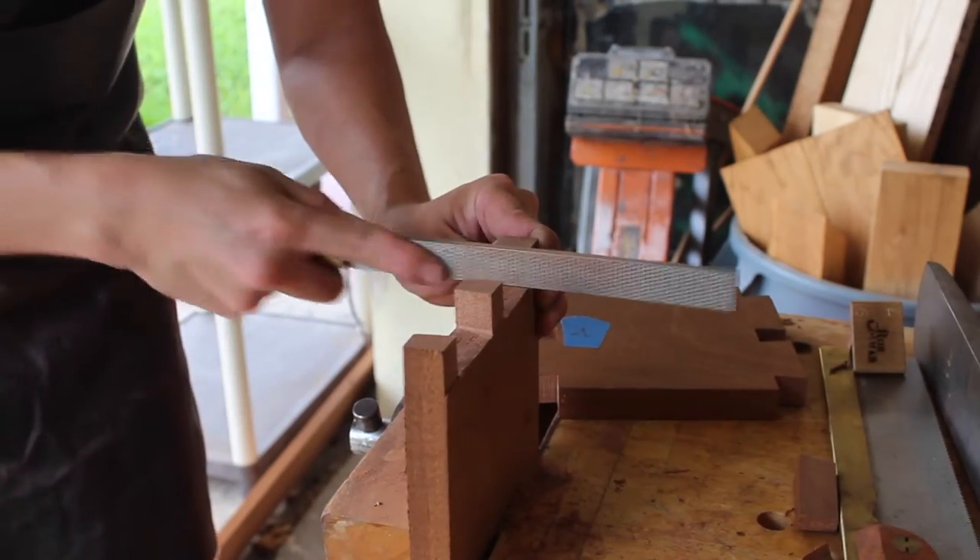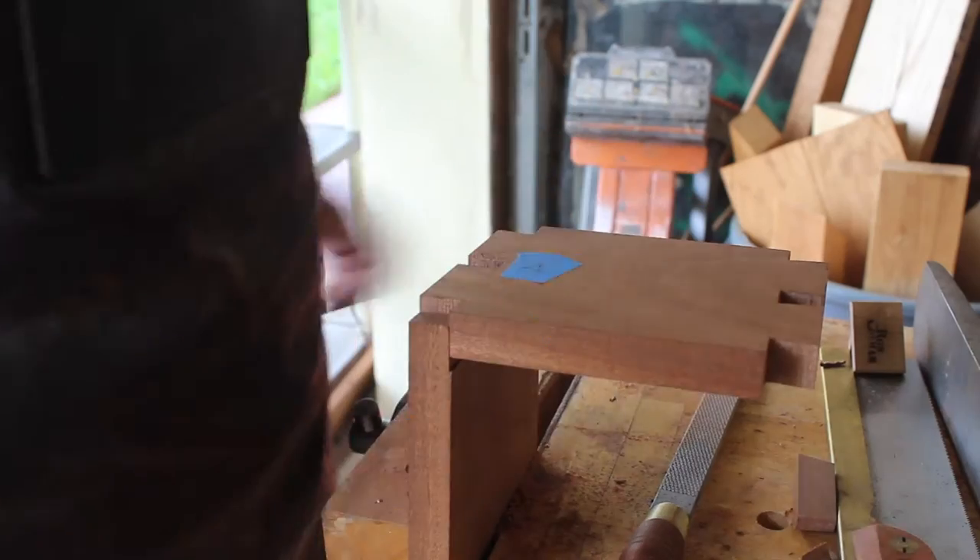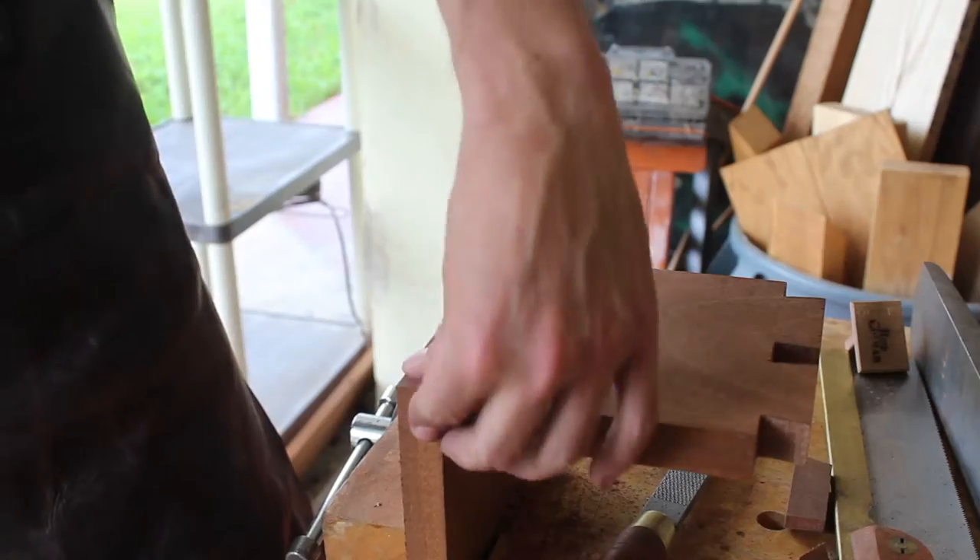I also like to fine-tune things with a file until I get a proper fit. It's a little bit easier than using a chisel to try to pare things down, and even with that, some mistakes do happen on occasion still.